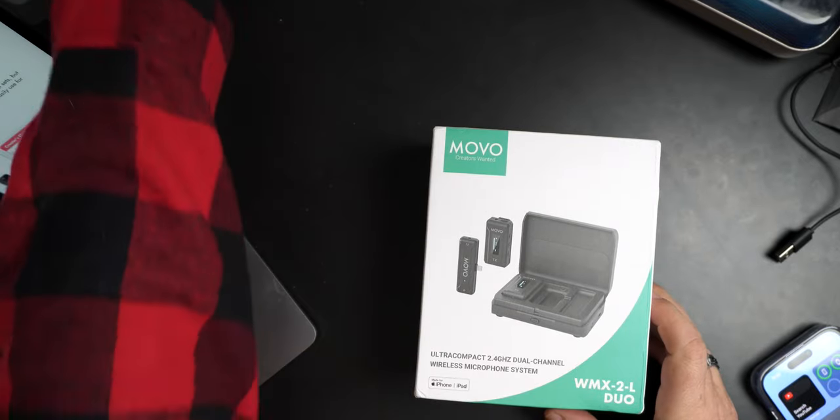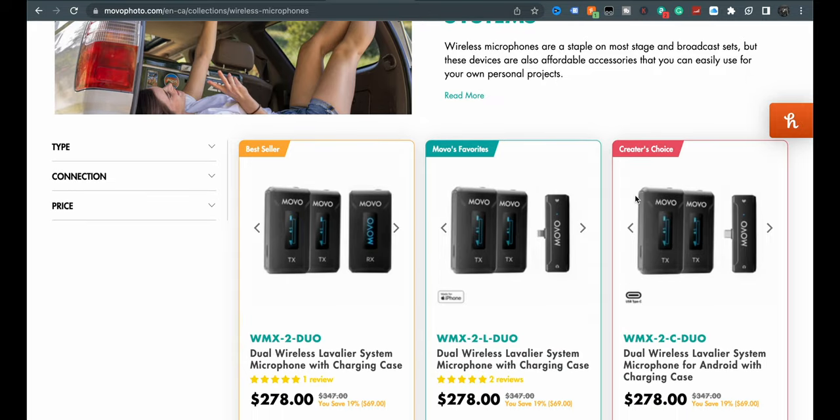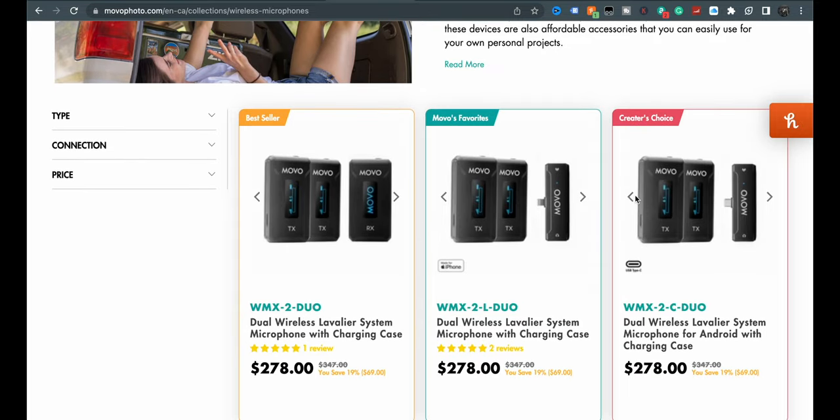This is the WMX2-L Duo. Now, if you look over on their website, you have a WMX2-Duo, a 2-L Duo, and a 2-C Duo.